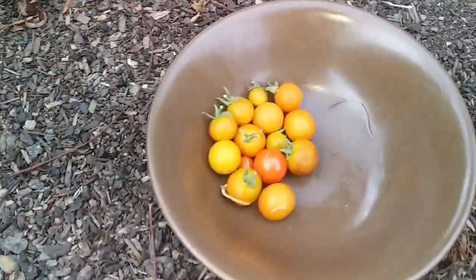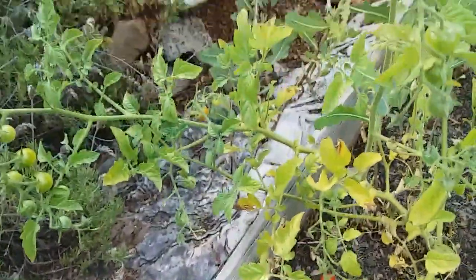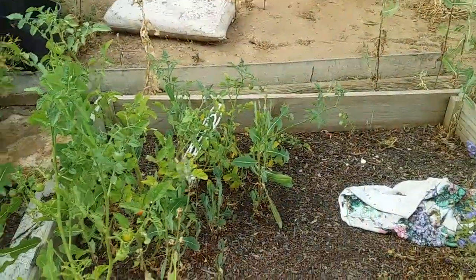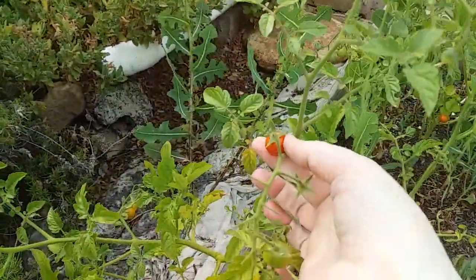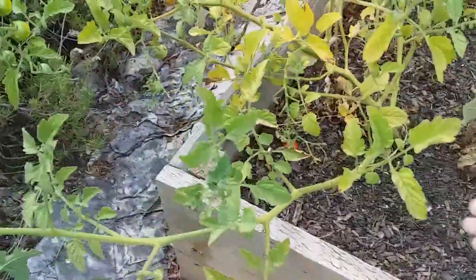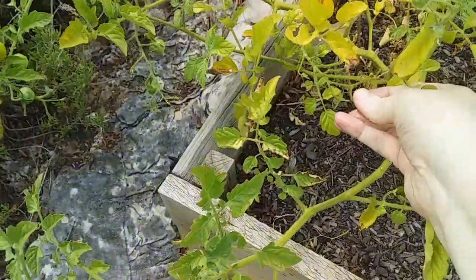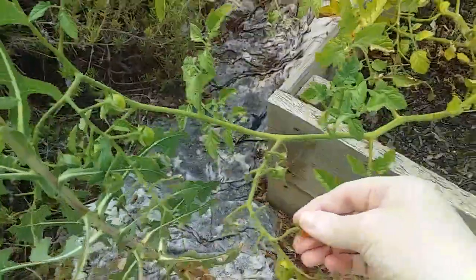Hello. We have tiny little cherry tomatoes everywhere so we're going to do a cherry tomato harvest. Next year I'm going to plant them along the back because it's easy for me to get to the other side. So just pop them off in the bowl. There's another one right down there. Sorry for the noise in the background, we've got a chopper flying around somewhere.